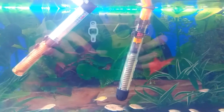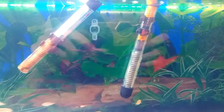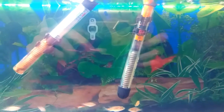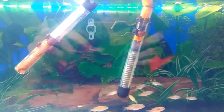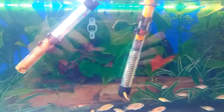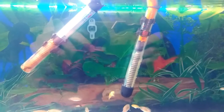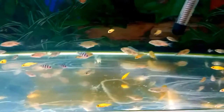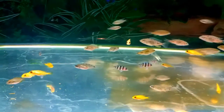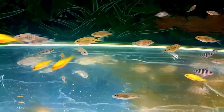Luckily, being me, I always keep a spare heater. I quickly turned the faulty one off and added my spare heater. I waited for the temperature to come down — I didn't do a sudden shock to the fish with cold water — I just allowed the temperature to decrease slowly, then switched the new heater on as soon as the temperature was back in the right position.